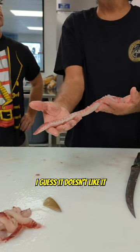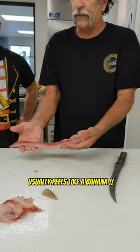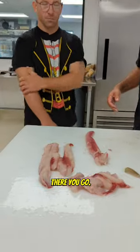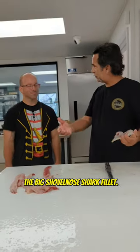I guess it doesn't like it when it's all cold like that. I've never had a problem — it usually peels like a banana. There you go. That's the big reveal, the big shovel-nose shark fillet. What do you think?